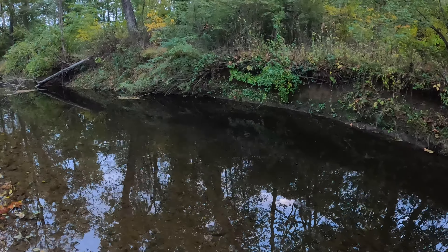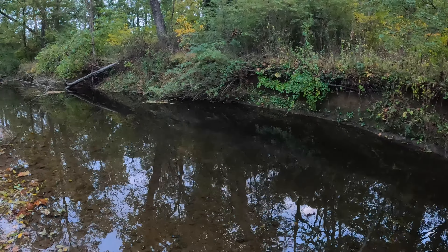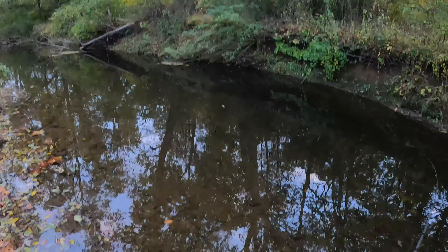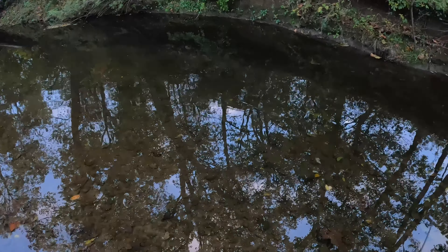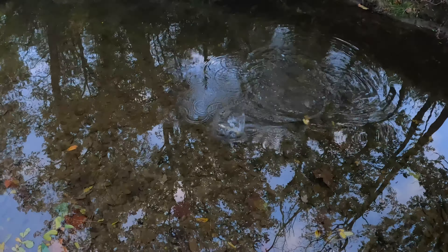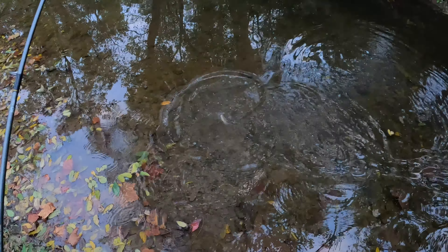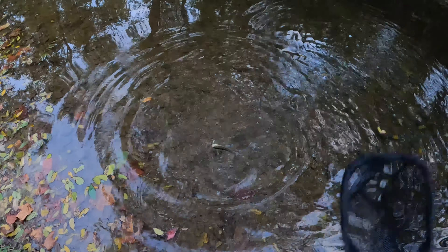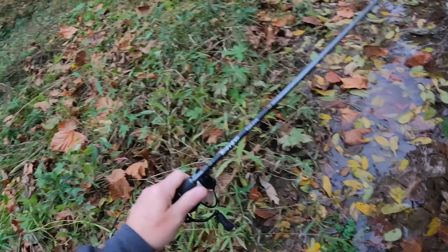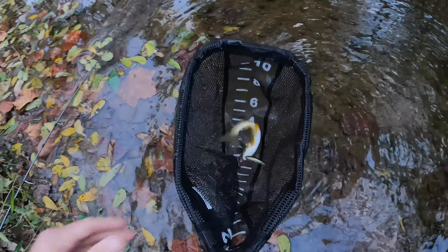Not very big. There he is. Is that a chub? Trout — it's got to be a trout. Yeah, it's a trout. Oh, that's a bad start.